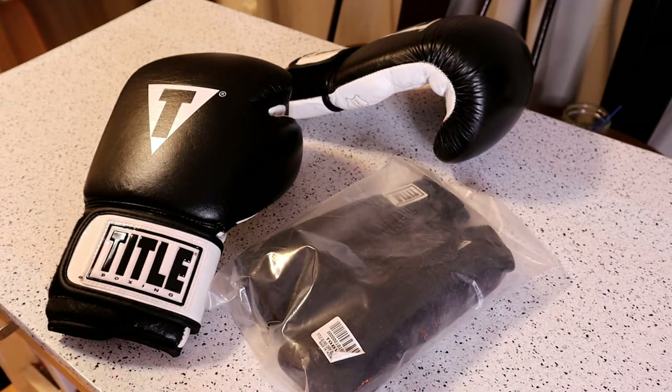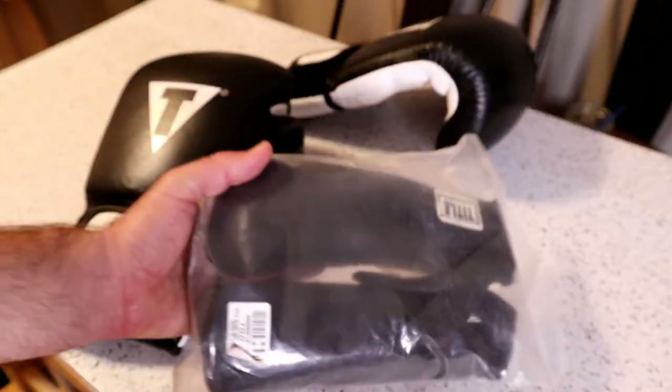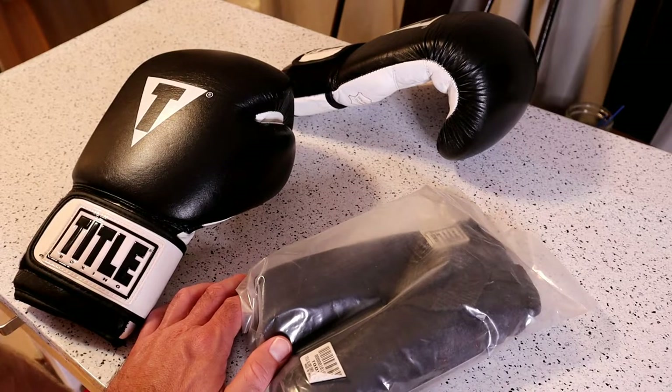It professionally deodorizes and sanitizes boxing gloves between uses, absorbs moisture and perspiration to help keep gloves dry. Extra long 10-inch length extends deep into the gloves. Durable nylon attachment string. When you go to a boxing gym, you'll notice at the end of class your hands are going to be sweating into the gloves, so your gloves are just going to be soaked.